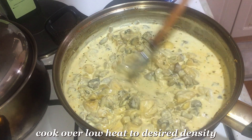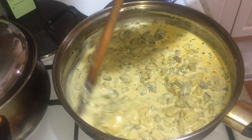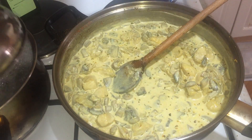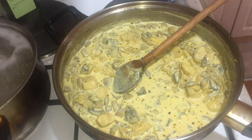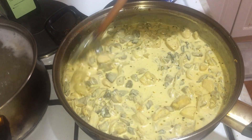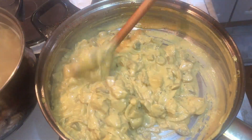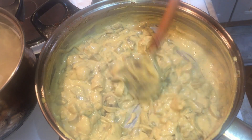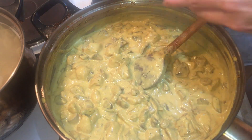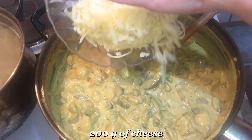Cook on low heat to the desired consistency. At the end, add 200 grams of grated cheese.